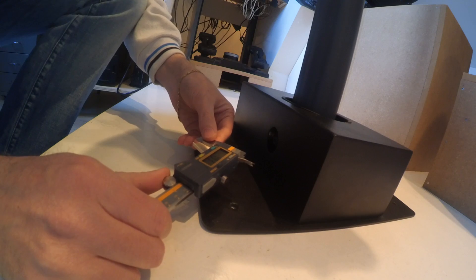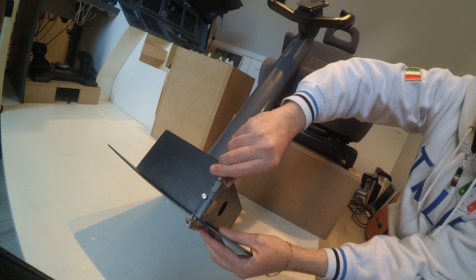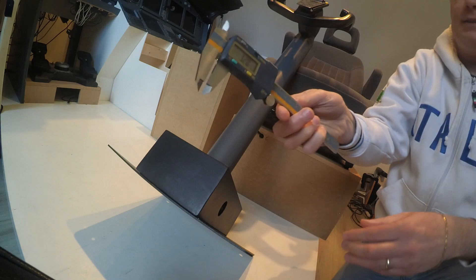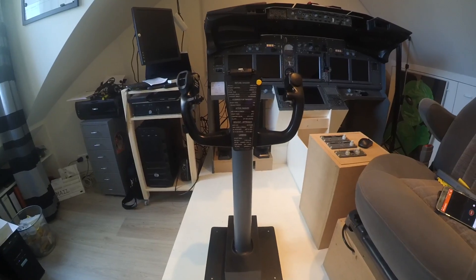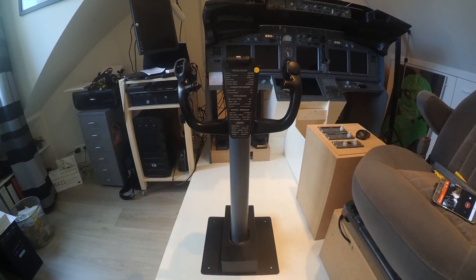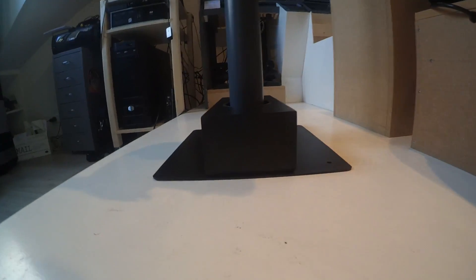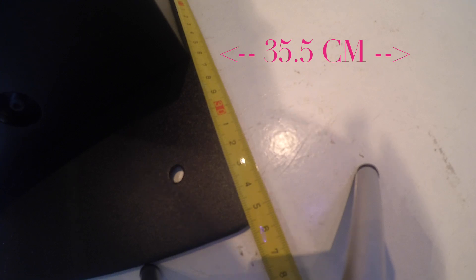Note, since I'm in Europe, all measures will be in millimeters and centimeters, which can easily be converted online if you're not familiar with the metric system. I will start with the thickness of the bottom plate, which measures 3.2 millimeters. Then, standing in front of the yoke, I will measure the width of the plate, which comes out to about 35.5 centimeters.